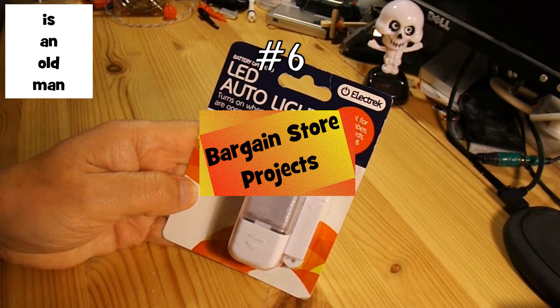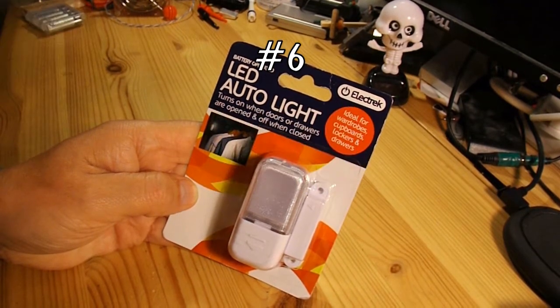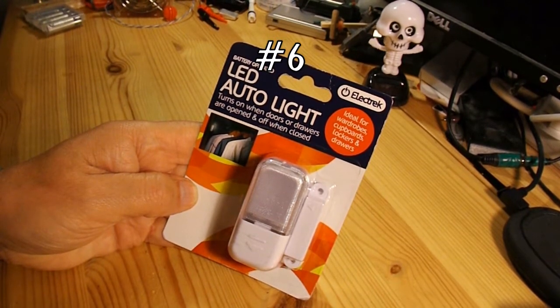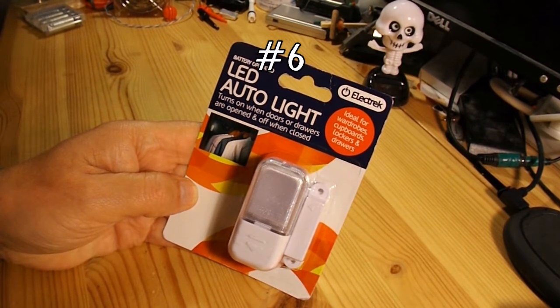Hi guys, another episode of my bargain store project. I think this will be episode number five or is it six already? Could be six.